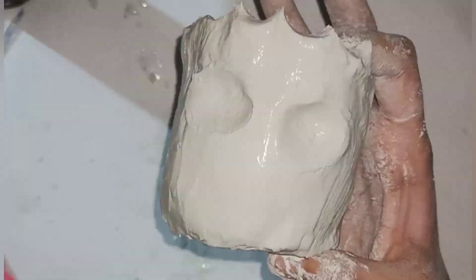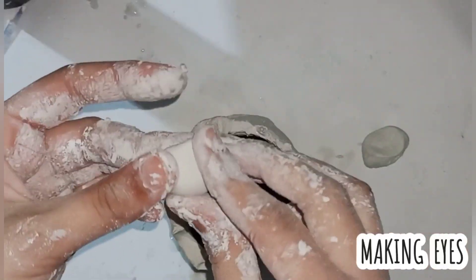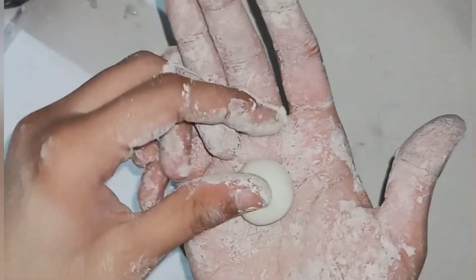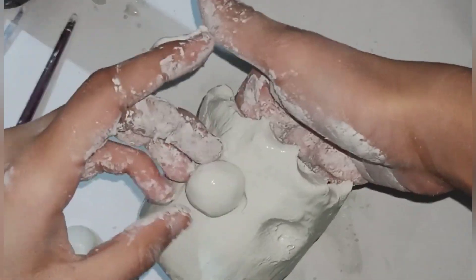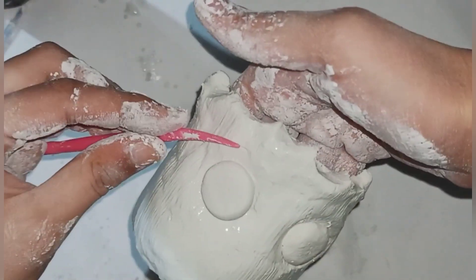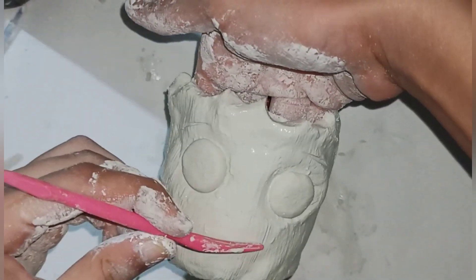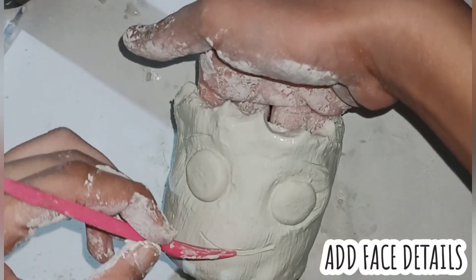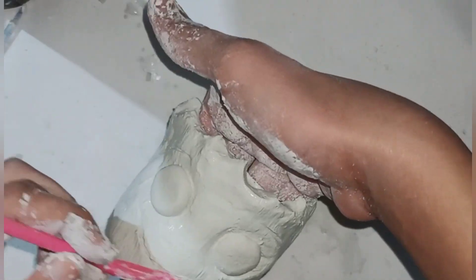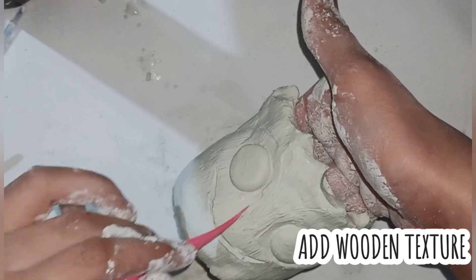We make two wall putty circles for the eyes. We paste them on — you can simply use water or glue. After that we add other facial features. I am using a molding tool; you can use other household items like a needle, pen, and similar things.